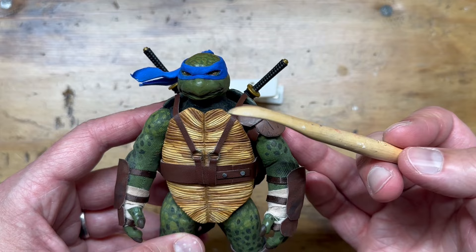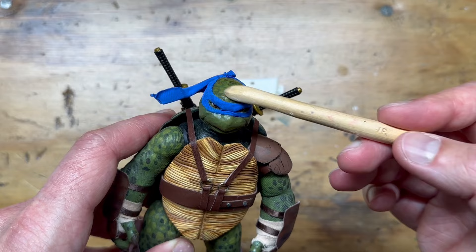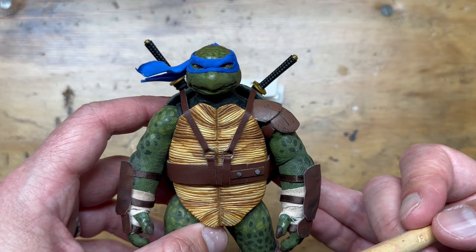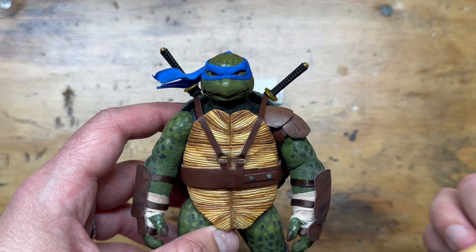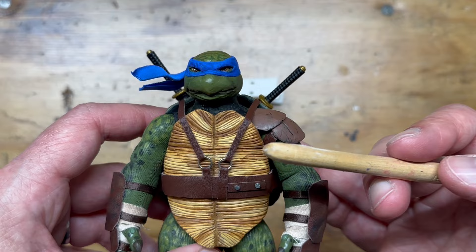The head is hand-sculpted, same as Raphael's. I used an epoxy sculpt — a two-part compound where you get about an hour of working time before it hardens, then I hand painted it. The head was a real challenge on this one. I wanted it to not look exactly like Raphael's. I think I was trying to make it look a little too different, so I ended up having to re-sculpt some parts to get it where it is now. I'm very happy with how it turned out.